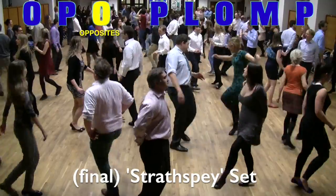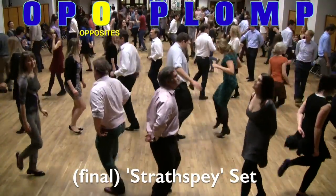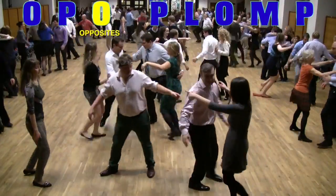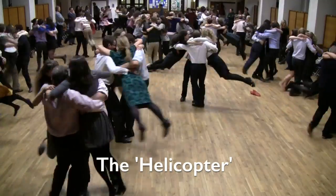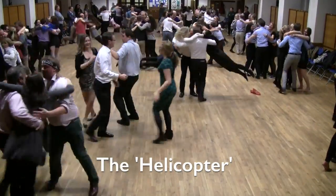Then you'll notice a sudden change in the music — everything gets a lot faster. This marks the point of the dance called the helicopter, where all four dancers come together in a huddle. The men put their arms underneath the ladies' shoulders and you go round at great speed, hence the helicopter.